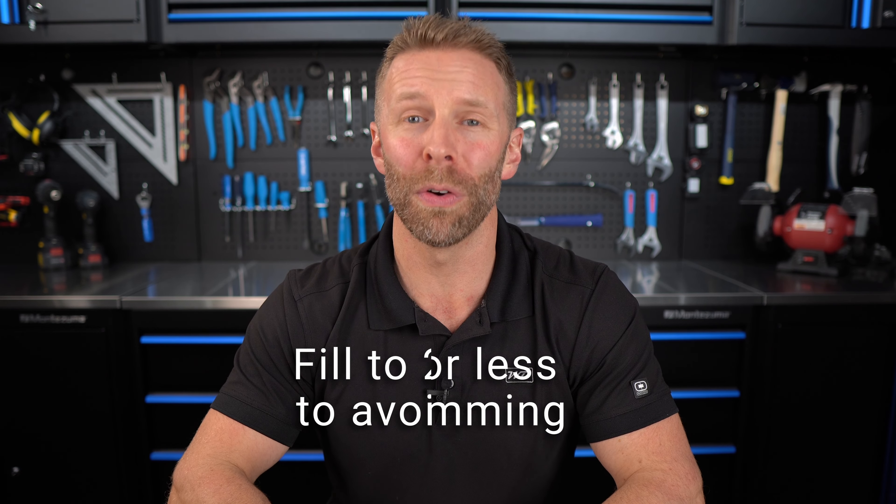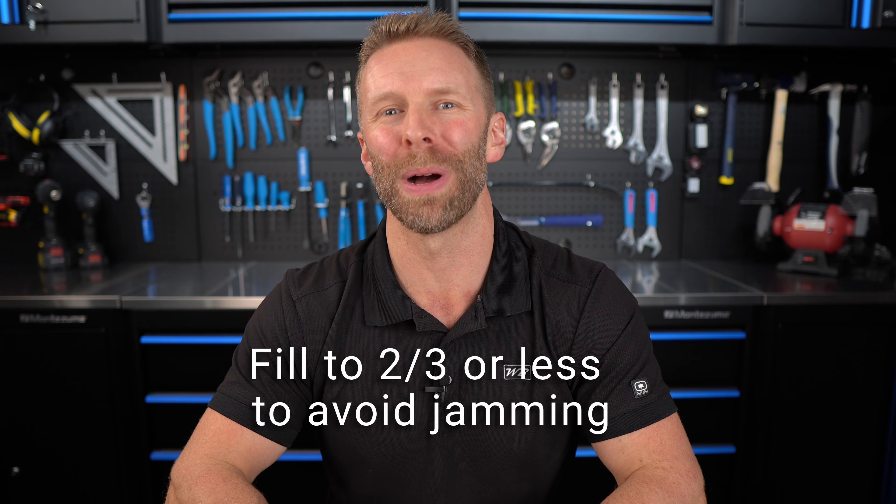Not only will this let you know when it's time for a refill, but it will also help prevent over-filling, which is one of the most common reasons your string will bind up.